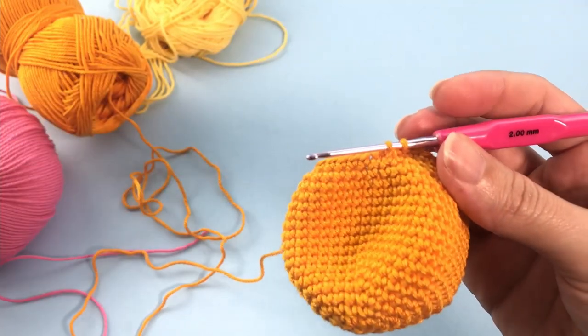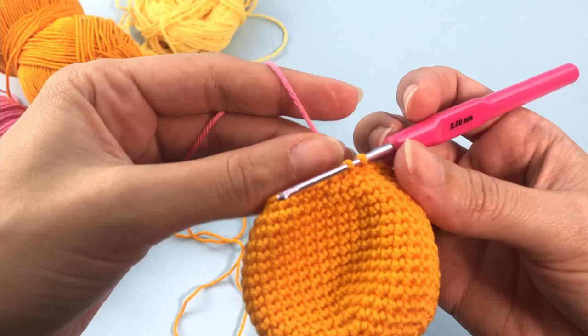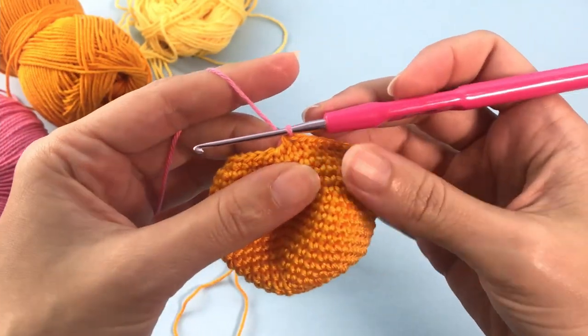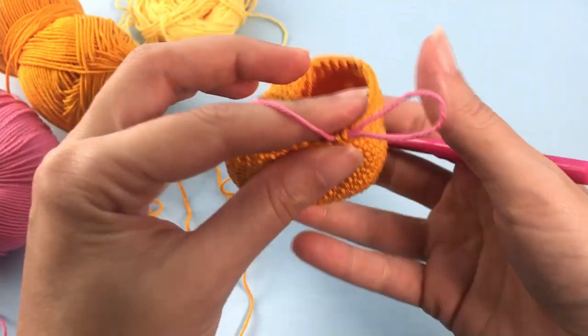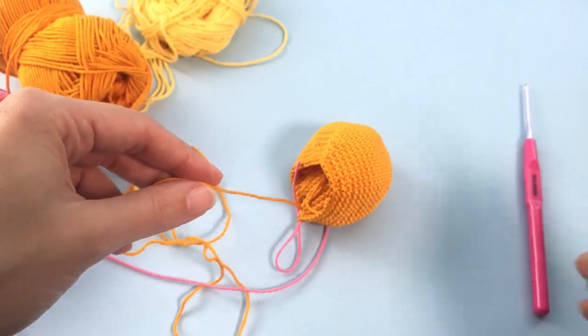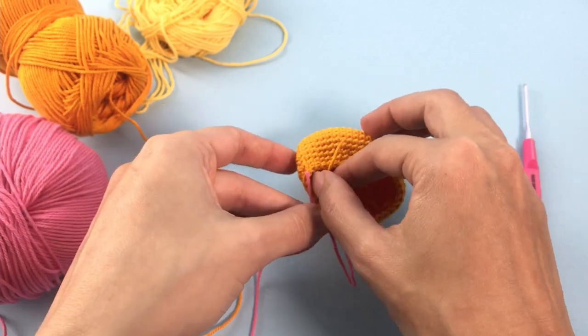We make a color change here. If you don't know how to make the color change, check the description box below — there is a link with 4 ways of making color changes in crochet toys, the 4 most used ways, and you can choose the one that is best for you. I'll just secure my yarn so it is easy for me to work.